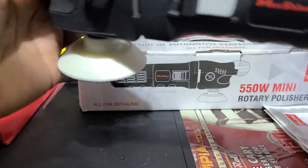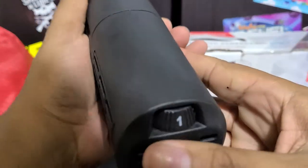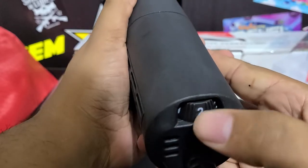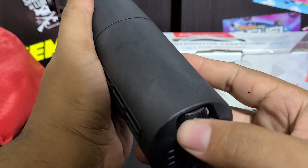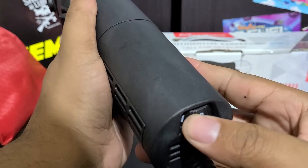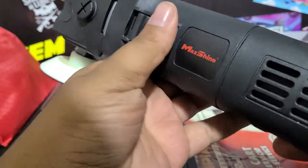You've got your speed control on the bottom here — it's 1 through 6, and it is variable. It doesn't just jump; it gradually increases. Let me get it turned on and I'll show you how that works.